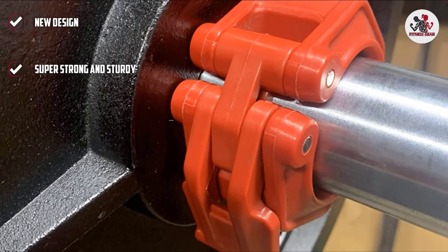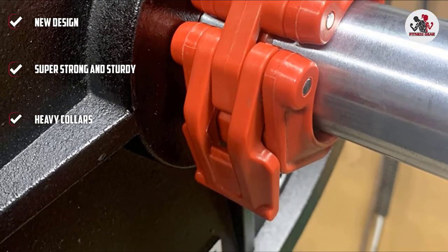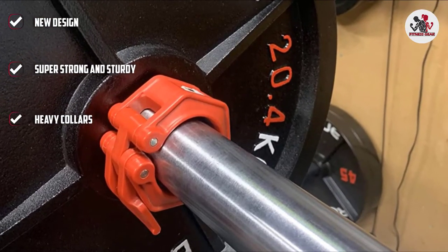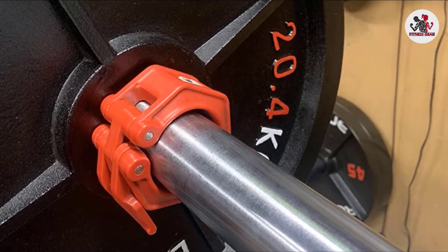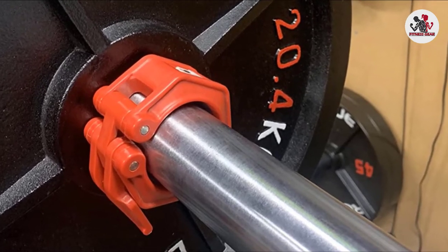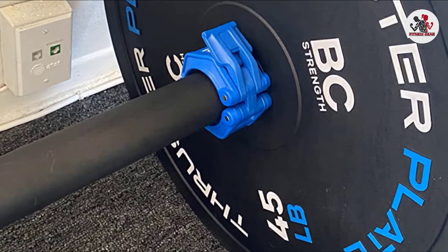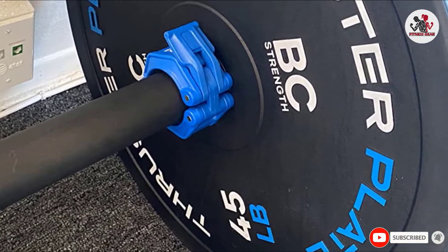The one-of-a-kind elastomer pads and resin frames protect the bar and plates from damage. This pair of strong Olympic barbell collars are suitable for all 2-inch or 50mm Olympic bars. You can easily carry them in your gym bag and use them at the gym or your home. The collars are available in different colors.